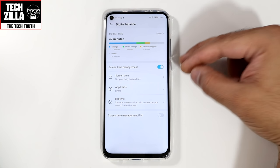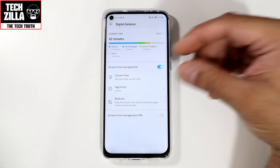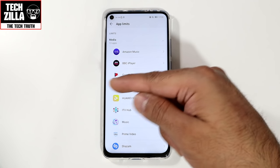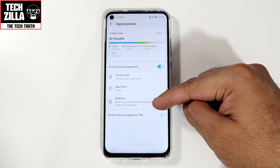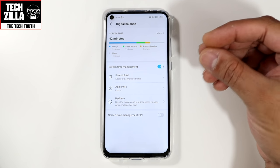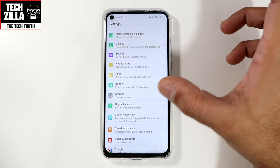Digital Balance is really useful, especially if you've got kids using your device. App limits: you can set each individual app — for example, Google Play Movies, two hours a day or one hour a day. Bedtime: grey the screen and restrict access to apps when it's time for bed. Screen time management PIN: set a PIN so your kids cannot get out of those restrictions and have to abide by the rules you've set.